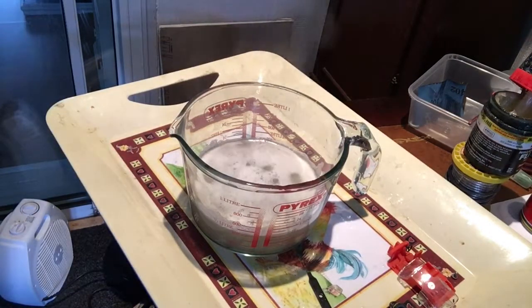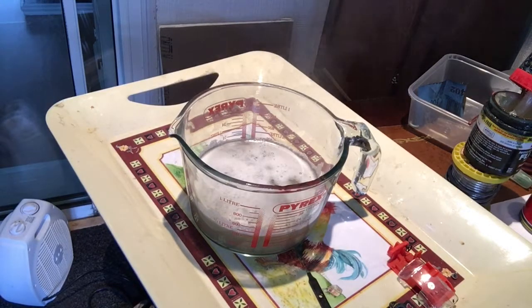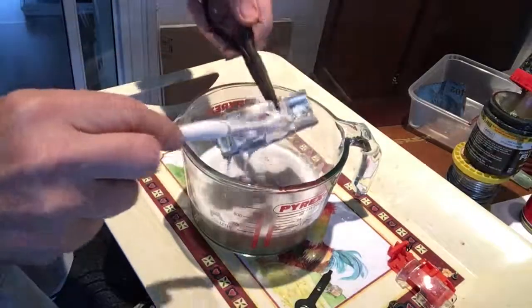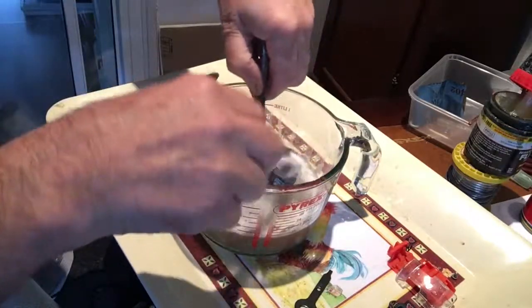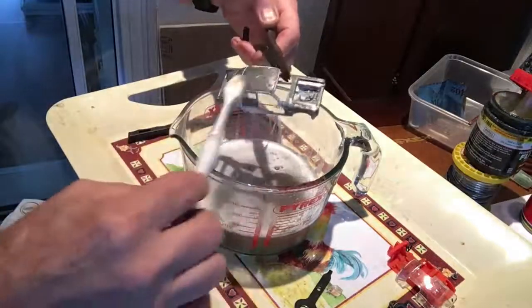I also had some tires off a Vauxhall Viva which I thought would probably fit, and they did. Remarkably they cleaned up well — just put them in soapy water and they came up like new. I got the impression this was one of those jobs that was just meant to be.